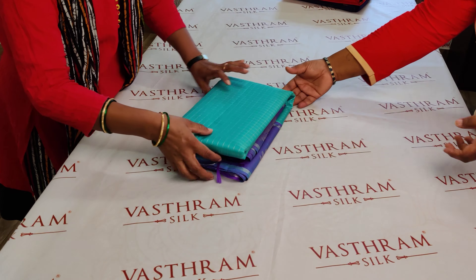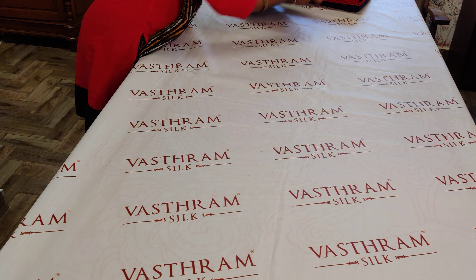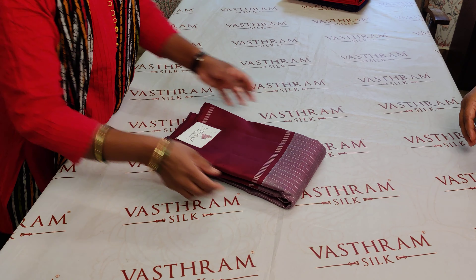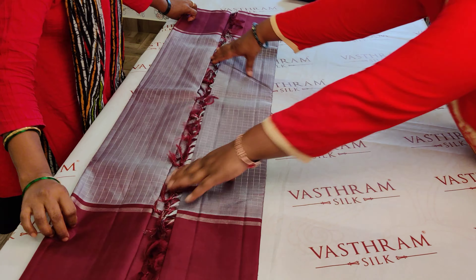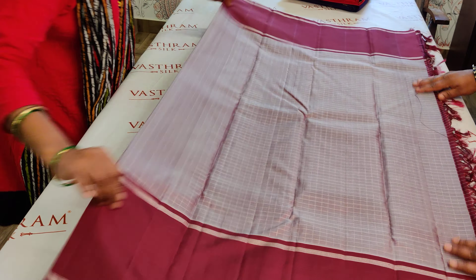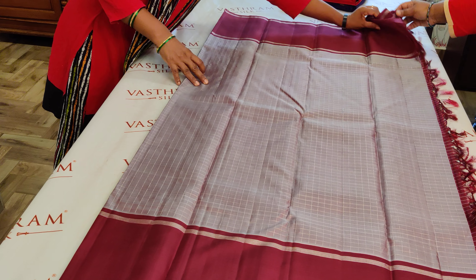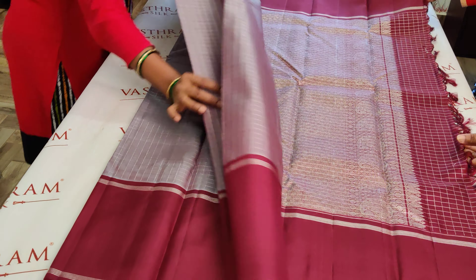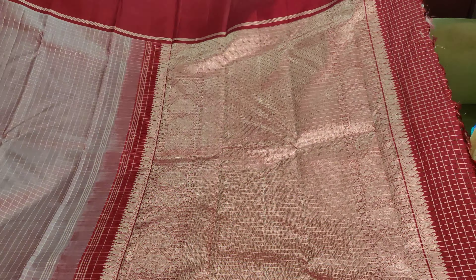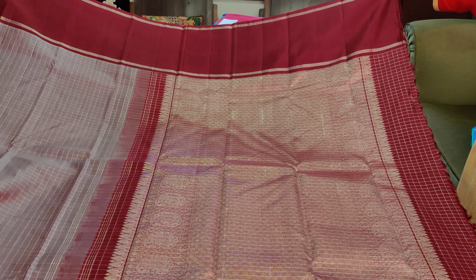Now let's go in for saree number two. Saree number two is a nice different color — kind of burgundy mix maroon. The body is a very English-type color — I have a scarcity of words for the color, but it's a very different color. This is a retapete border, and it carries a very rich pallu. The pallu is very similar to the previous saree.